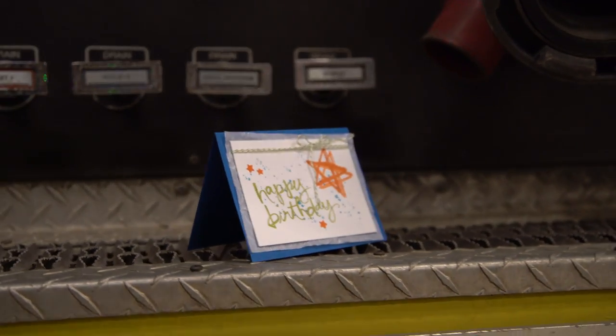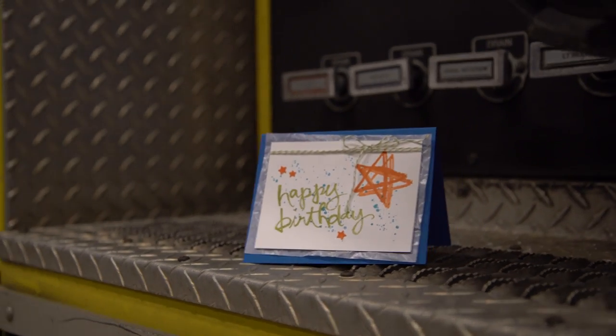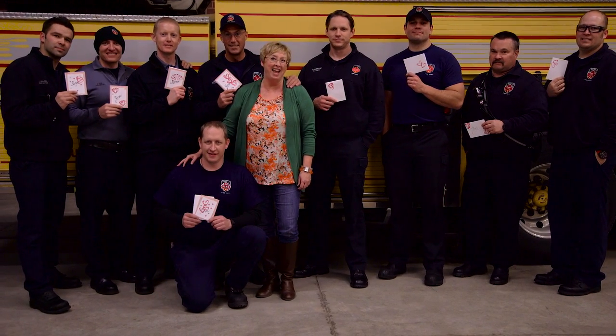Here's a birthday card idea you could use that was made using the same stamp set and card design as the love card you stamped today. I hope I've inspired you to get out and share stamping in your community. It's a great way to share what you love and make a difference. Happy stamping!